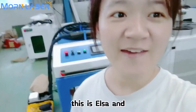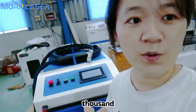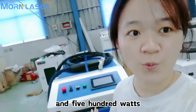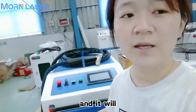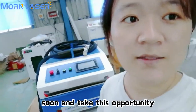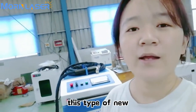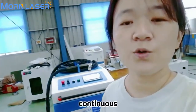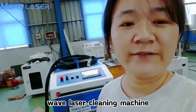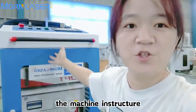Hello everyone, this is Elsa. This is a 1,500 watt laser cleaning machine that will be sent to Europe soon. I want to take this opportunity to introduce everyone to this type of new continuous wave laser cleaning machine. Firstly, let me show you the machine structure.